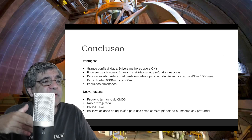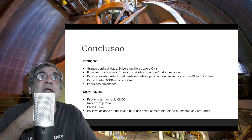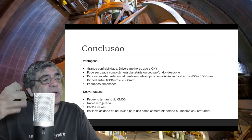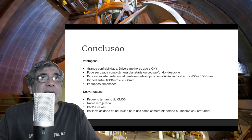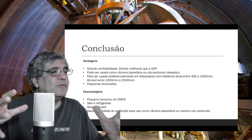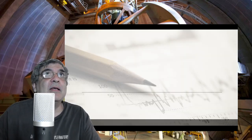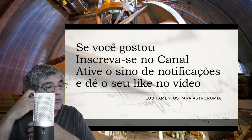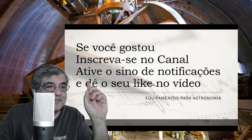É uma câmera excelente. Eu recomendo tanto a versão colorida quanto a versão preta e branca — eu tenho aqui essas câmeras e considero elas muito legais. Fiz esse review porque quando fiz da ASI 1600mm, muita gente me pediu reviews de coisas mais baratas para iniciantes. Vou fazer esse mix de reviews de coisas mais simples para ajudar quem está começando e, às vezes, de algo mais sofisticado para quem está mais evoluído em equipamento. Se você gostou do canal, ativa o sino de notificação, assina e dá um like no vídeo. Muito obrigado pela presença de vocês. Até a próxima.